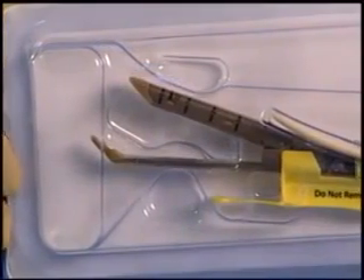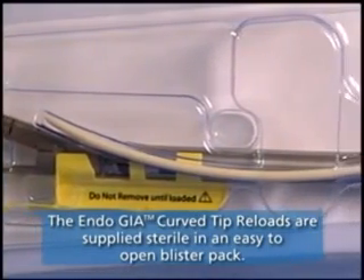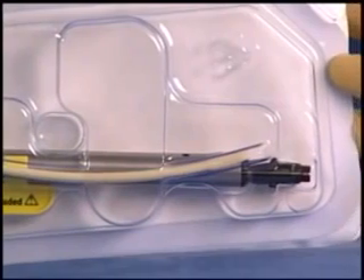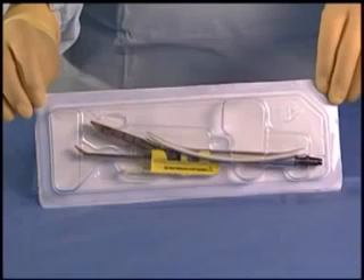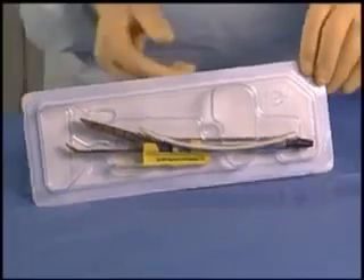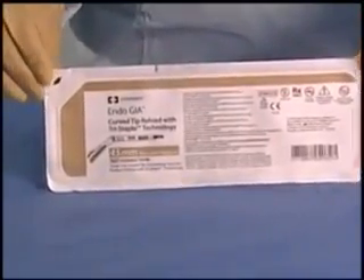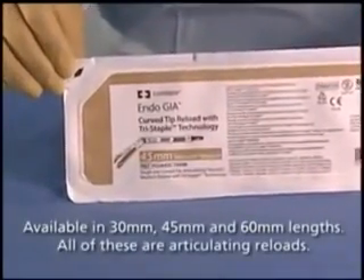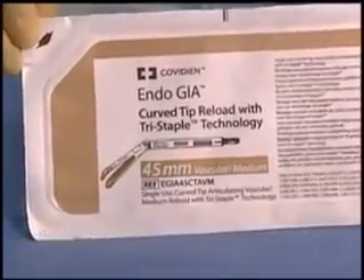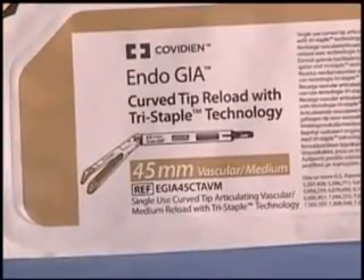EndoGIA Curve Tip Reloads are supplied sterile in an easy-to-open blister pack. The blister pack contents include one EndoGIA Curve Tip Reload and a flexible introducer. The packaging is easy to read and clearly identifies the contents. The length of the Curve Tip Reload — 30, 45, or 60 millimeter — intended tissue thickness range, vascular medium or medium-thick, and Curve Tip Articulating are clearly marked on the packaging label.